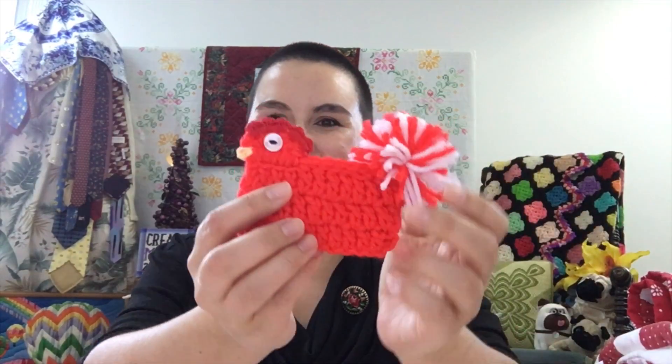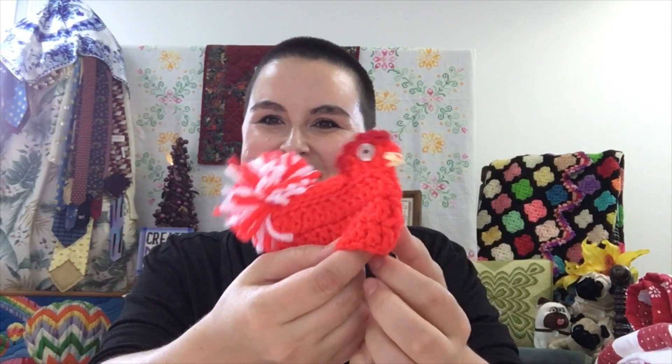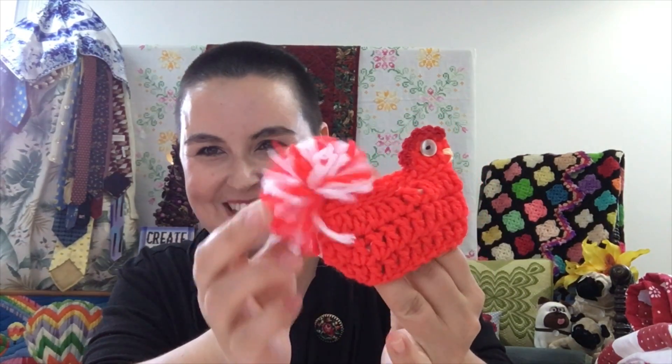Thank you everyone for asking questions — I hope I answered them. Let's move on to Save the Stitches. Last week was so fun — after my video I went treasure hunting and I didn't find any cross stitch, but I did find some really awesome needle art. The first piece is this little crochet chicken — I thought it was so fun with its little pom pom. I'm not sure what it's for; maybe it goes on top of a doll's head, but it's so cute I had to have it.